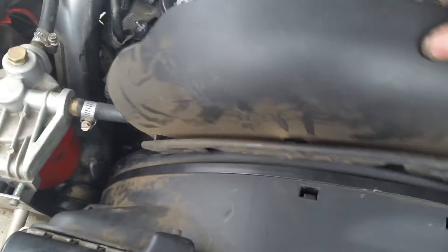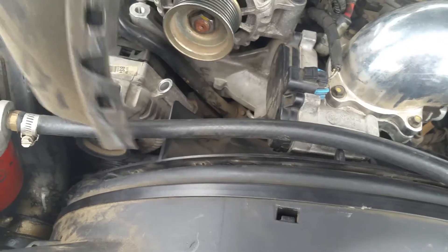Next, you've got the shroud. The shroud sits in here like this. Just get a screwdriver in there, pop these tabs out, and then roll it out like that.